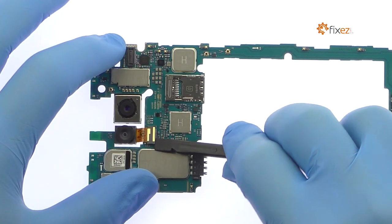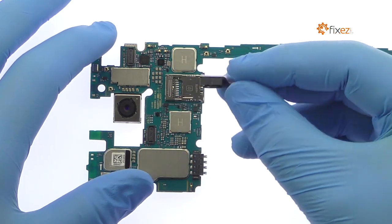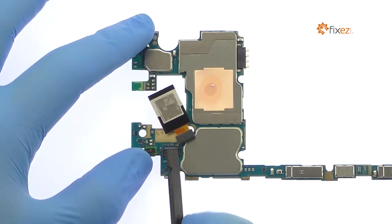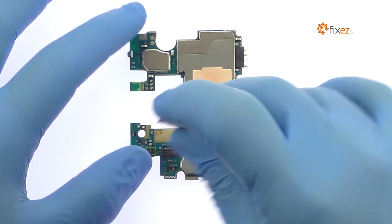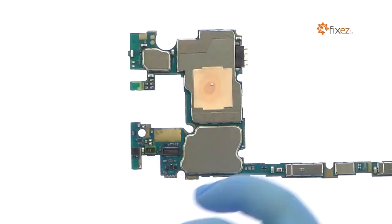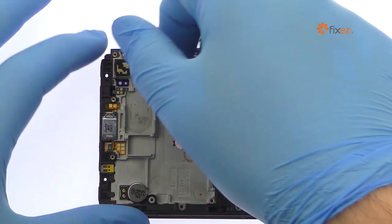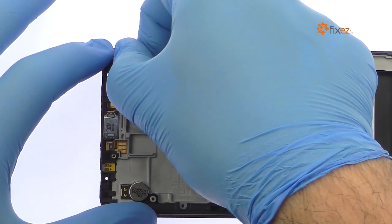Remove the auxiliary 8-megapixel LG V20 rear shooter with the trick wide-angle lens. Extract the primary 16-megapixel LG V20 rear-facing camera from the motherboard. Pluck out the 5-megapixel LG V20 front-facing camera — no tools necessary.